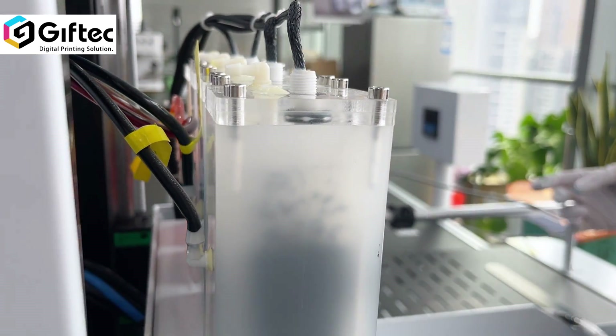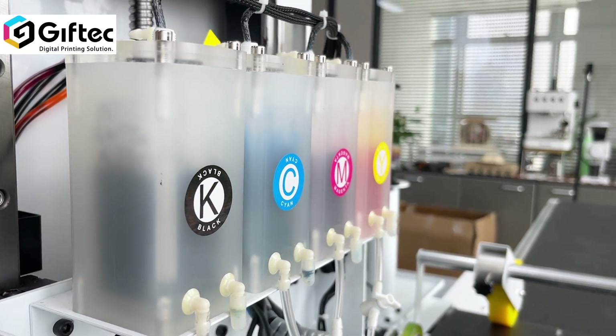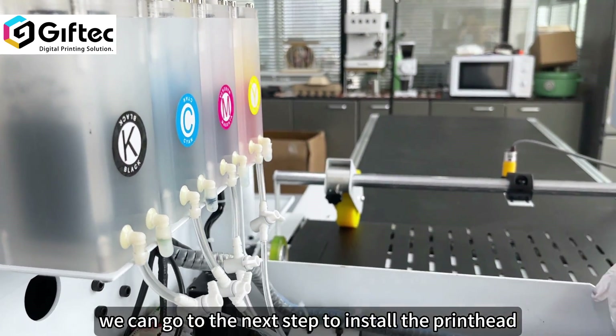Now it's finished. If everything here is all okay, we can go to the next step to install the print head.